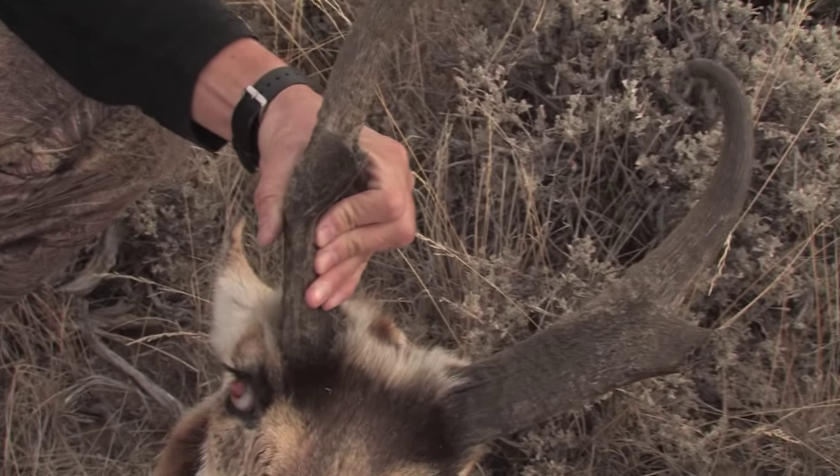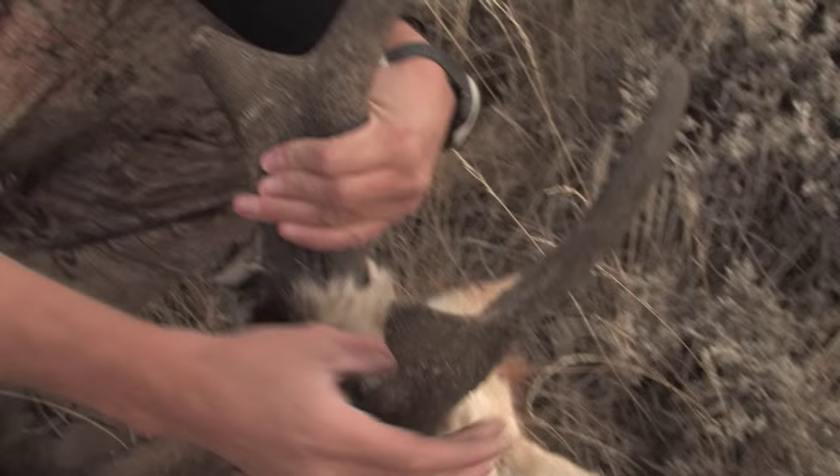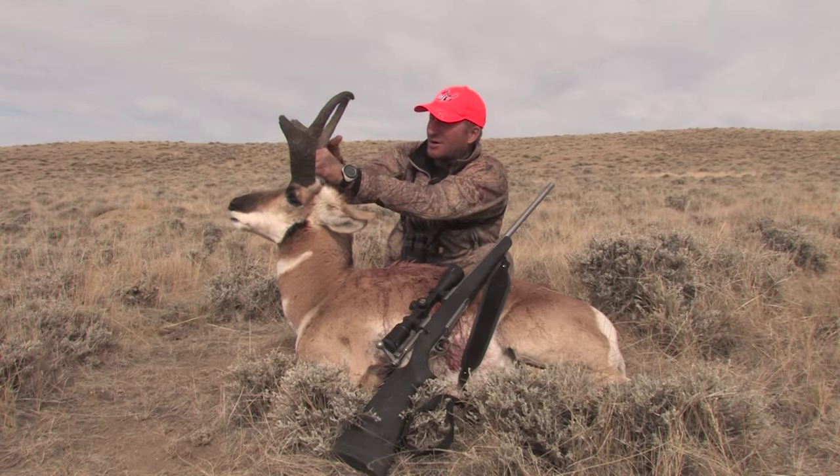He's over 15 inches, really heavy bases, nice big prongs. You can see here he's broke off over an inch of his prongs on both sides.